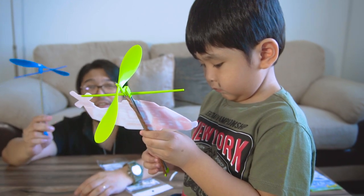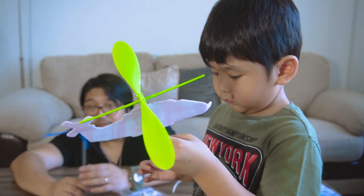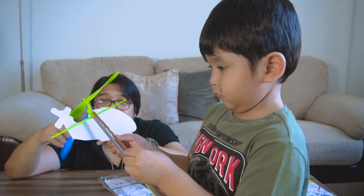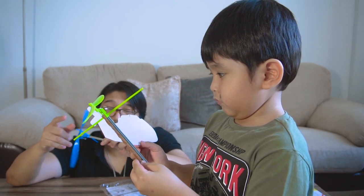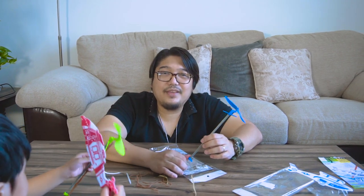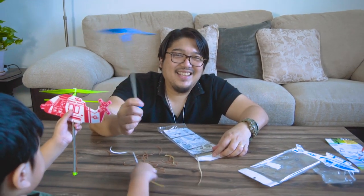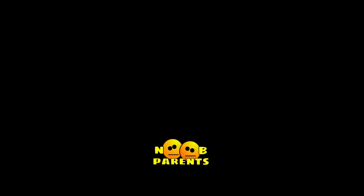So guys, this is our review of this toy. Just be careful not to let your child play with it alone because it's a little bit dangerous because of the propeller. If it hits their fingers or their face, they're going to get hurt. So I broke my helicopter — actually this is Aiden's and this is mine and he took it from me, so now I have his broken toy. Thanks for watching our video and see you next time. Don't forget to subscribe, hit the like button, share our video, and please join our membership. Bye-bye!